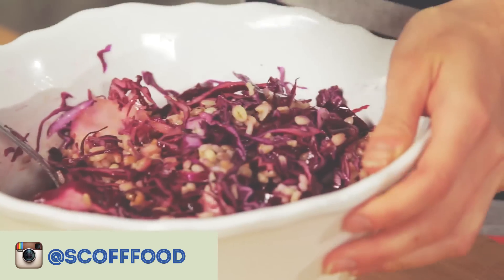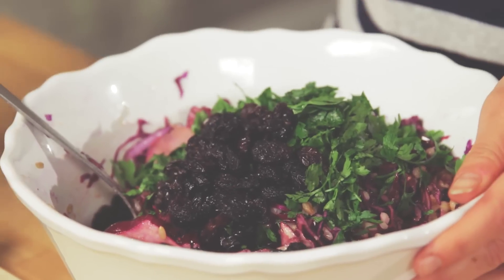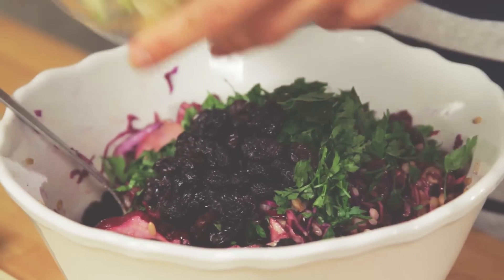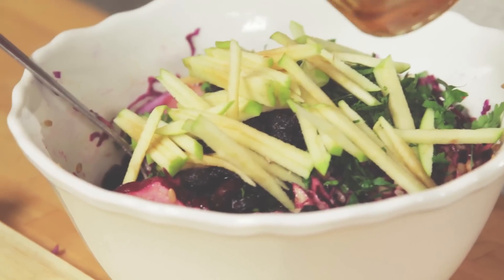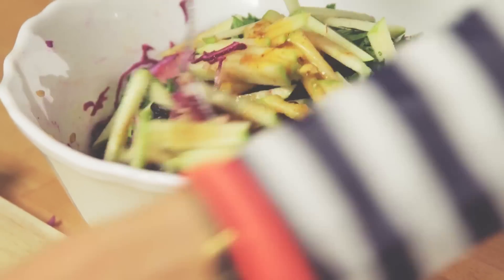I'm going to add the final ingredients: some fresh parsley, my raisins, and some really nice matchsticks of fresh apple as well. And a bit more of the dressing.